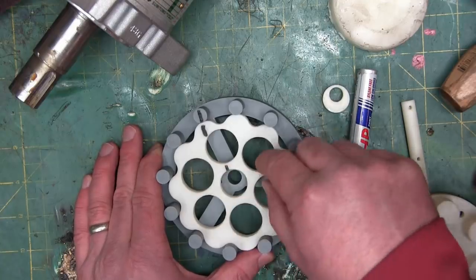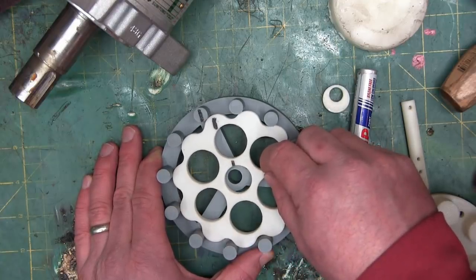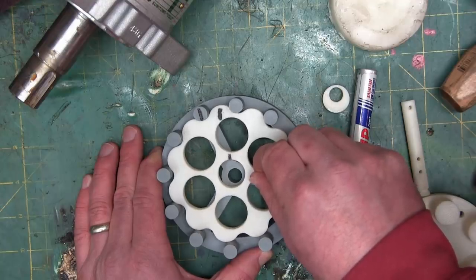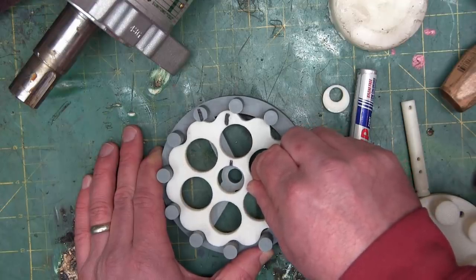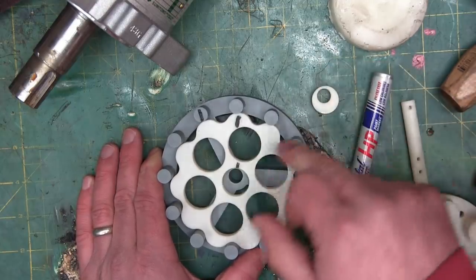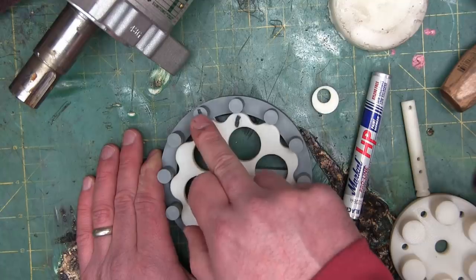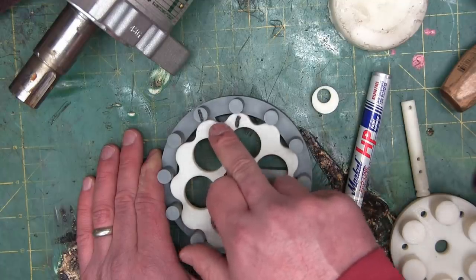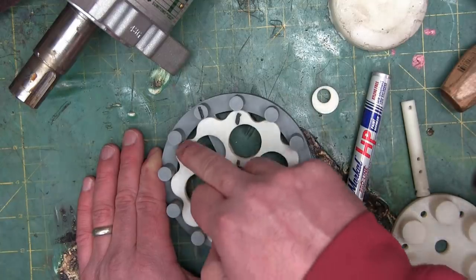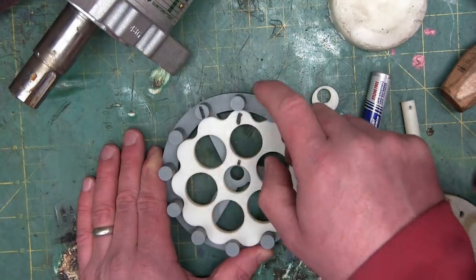Now we're going to rotate this shaft through one full rotation. The cam was at the top, now it's back at the bottom — that's one revolution on the input. What just happened? We moved exactly one cam lobe. Now we count: 12 cam lobes on the ring gear.